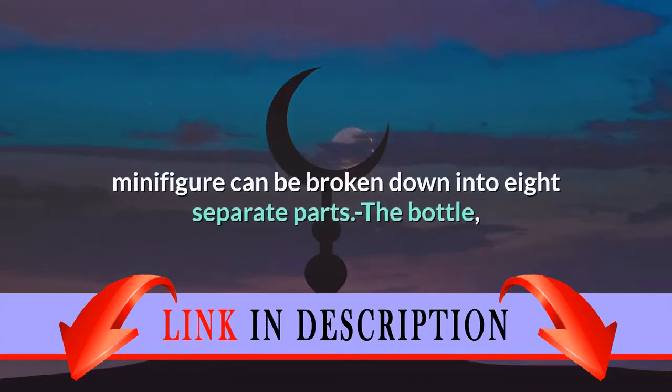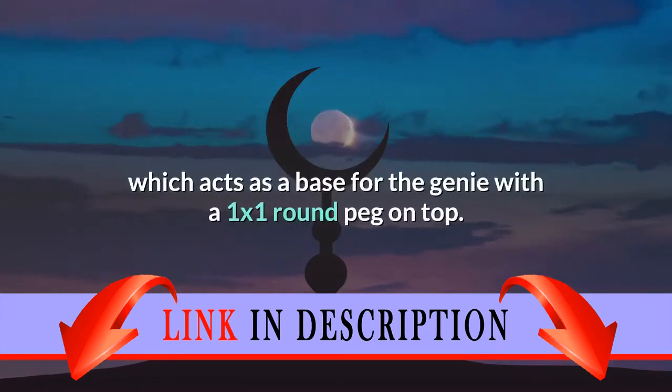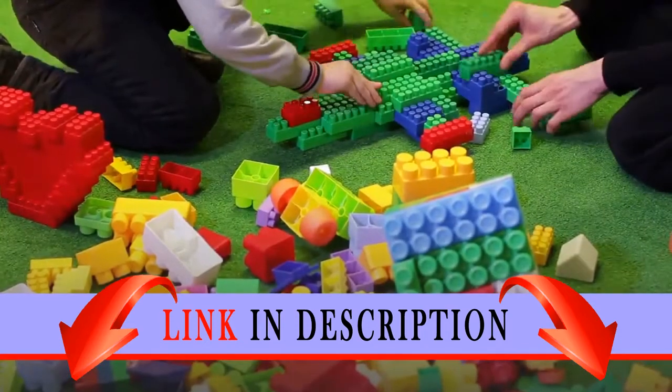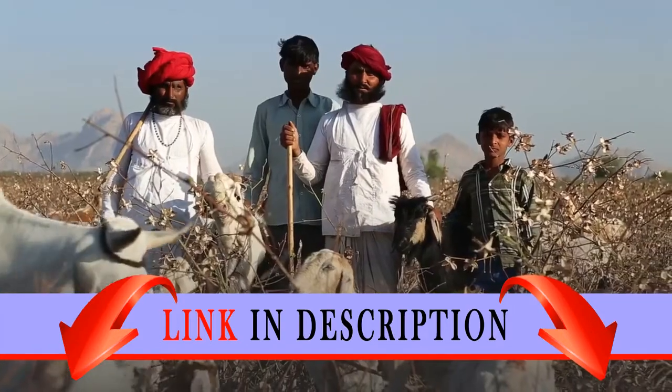The minifigure can be broken down into eight separate parts. First is the bottle, which acts as a base for the genie, with a one-by-one round peg on top. It can also be held in the hands of other LEGO figures. The misty legs do not bend and feel quite sturdy.